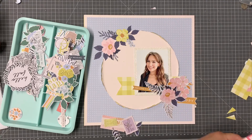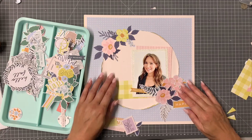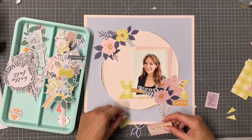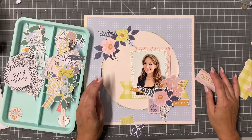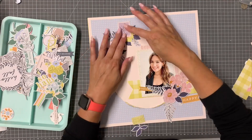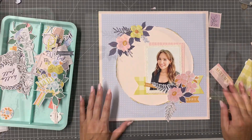I love the background of this paper and I'm going to use that to double mat my photo. I'm going to take a break to do that sewing and then come back to the placement of the die cuts.